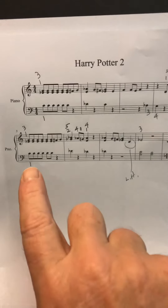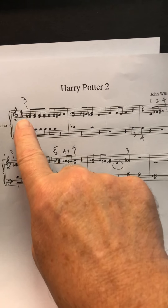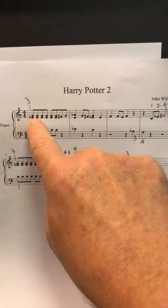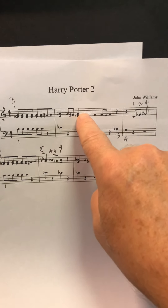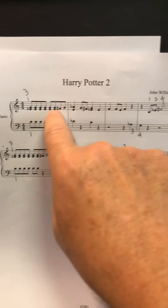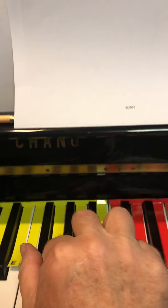Okay Apolline, here is a review of what we did at the lesson today of Harry Potter 2. I'm going to do a little section and then say you should pause the video and go practice it, and then come back to the video and we'll do the next section.